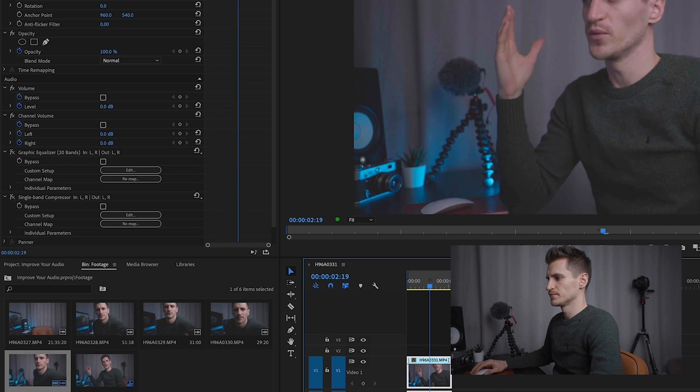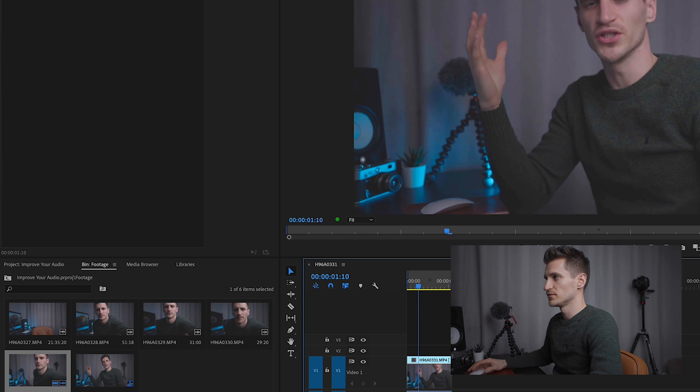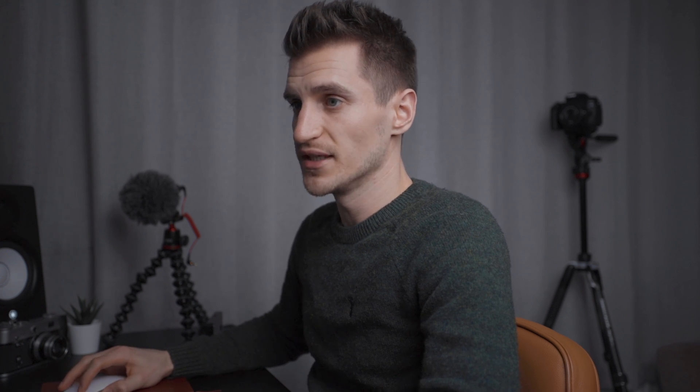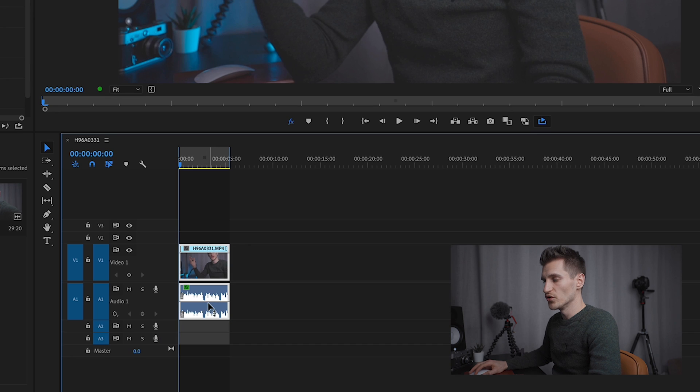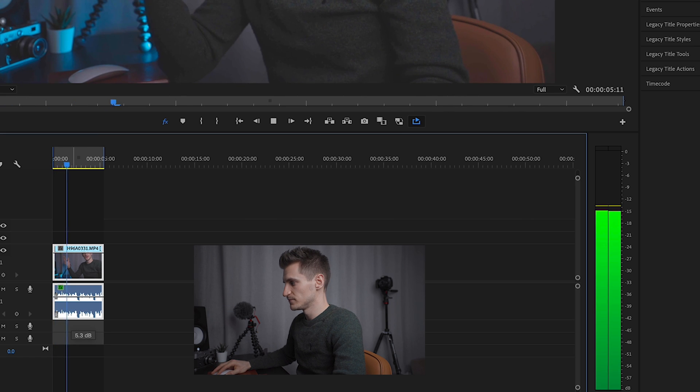So that's the EQ and compression done. Here's what it sounds like with the EQ and compression on — as you can hear, it's a lot smoother and just a lot cleaner sounding. The last thing to do is to just adjust the volume — you can either do it on the left hand side or directly from the audio clip. Play it through and turn it up so that it's not clipping. I aim for around minus 6 dB.